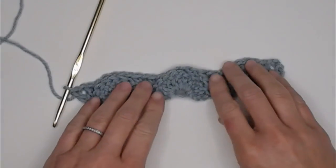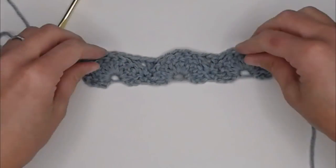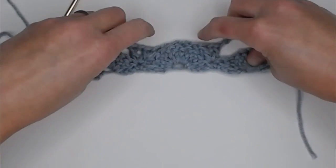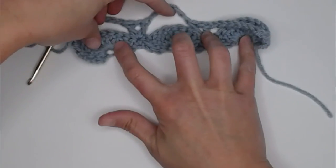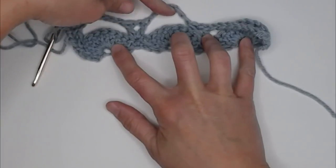So here is what row two will look like. You've got your fans and then your row of five chains and then your V stitches.